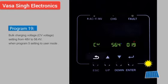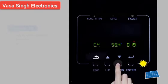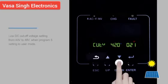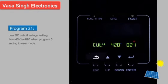Program 19: Bulk charging voltage (CV voltage), adjustable from 48 V to 58.4 V when Program 5 is set to user mode. Program 20: Floating charging voltage, adjustable from 48 V to 58.4 V when Program 5 is set to user mode. Program 21: Load DC cutoff voltage, adjustable from 40 V to 48 V when Program 5 is set to user mode.